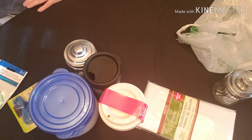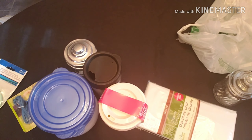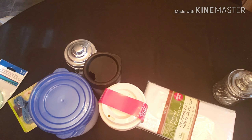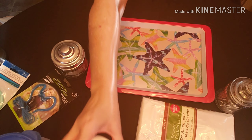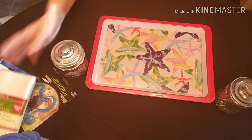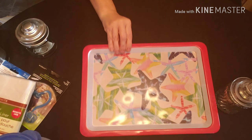And then I got another tray — this one has starfish on it. That one's got starfish on it and I thought it was super cute, even though I'm just going to use it for making projects on.